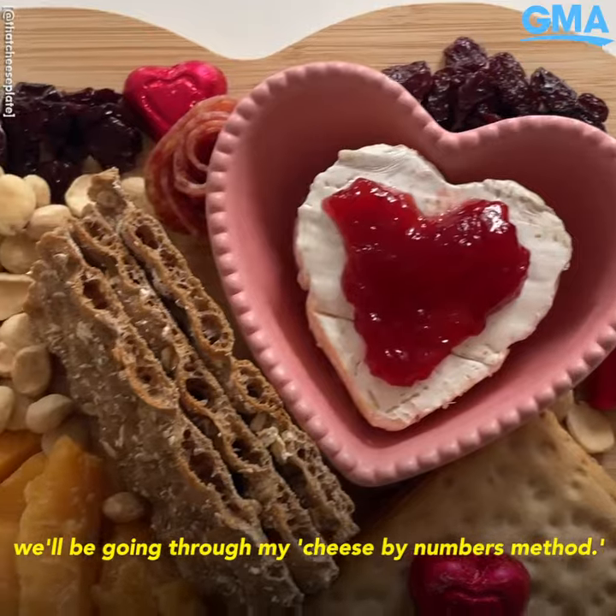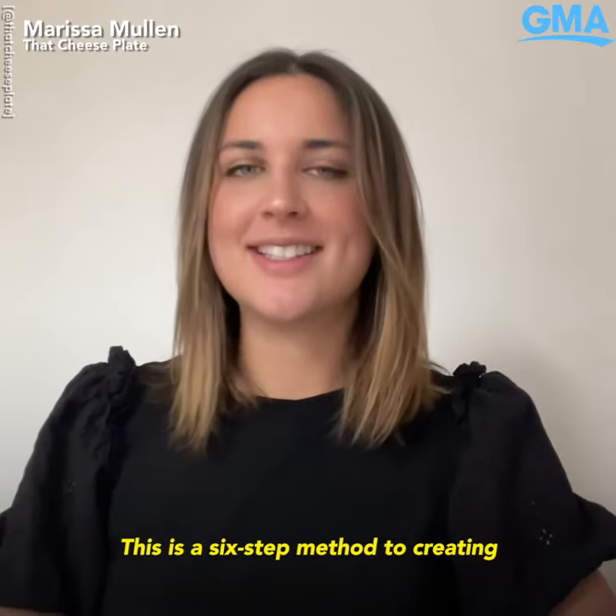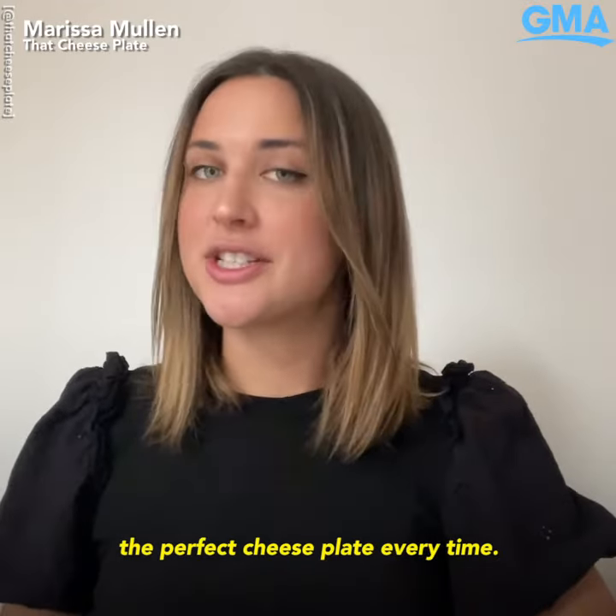For this Valentine's creation we'll be going through my cheese by numbers method. This is a six-step method to creating the perfect cheese plate every time.